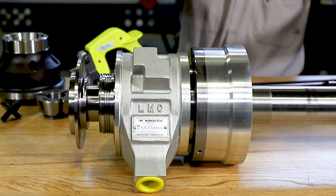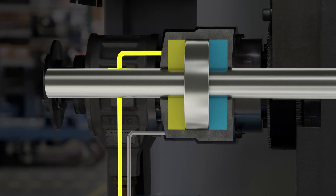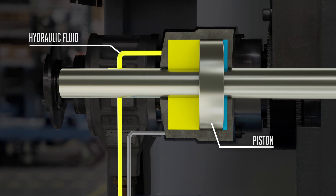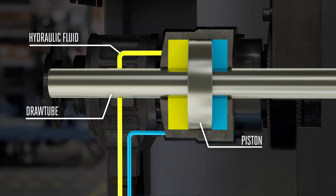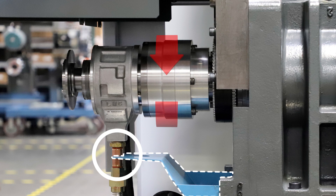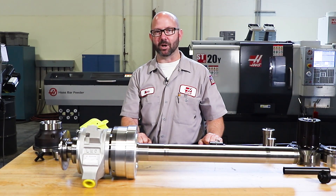This, my friends, is a draw tube assembly out of one of our lathes, and it is amazing. When I press the foot pedal to close my chuck, a valve is opened, allowing pressurized hydraulic fluid to flow from our pump into our actuator. The fluid pushes against a piston that is fixed to our draw tube. The actuator piston pushes our draw tube to the left or the right with each push of our pedal. When the spindle and draw tube are turning at thousands of RPMs, the hydraulic actuator housing remains stationary, held by a bracket. Knowing how our draw tube works will help us make good decisions when it comes time to locate and clamp on our parts.